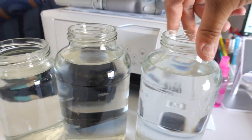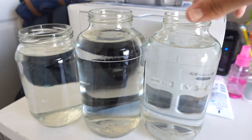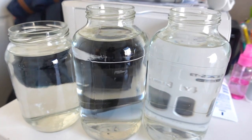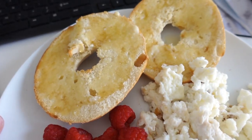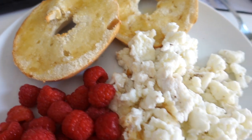I grabbed some water before I started my day — this is 96 ounces of water, ready to go, so I don't have to stop what I'm doing and go downstairs to get more. It's 11:34 and my first meal today is a bagel with some butter and some honey.